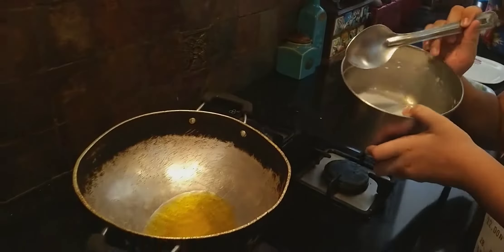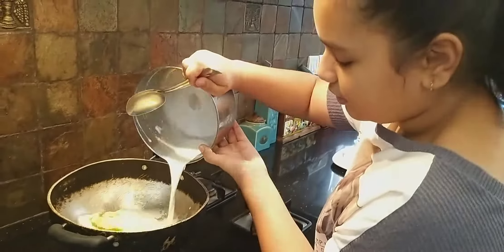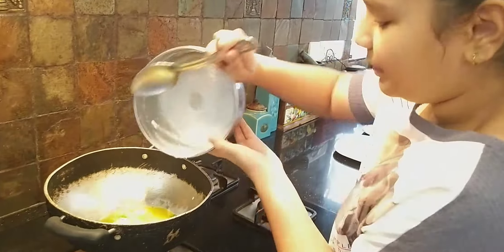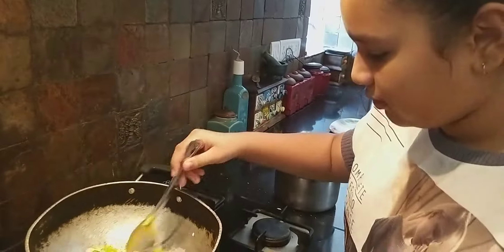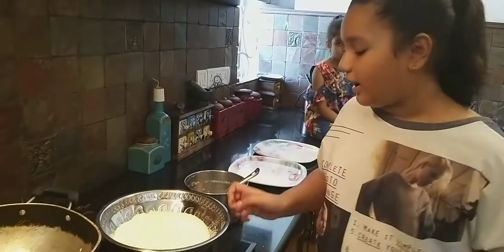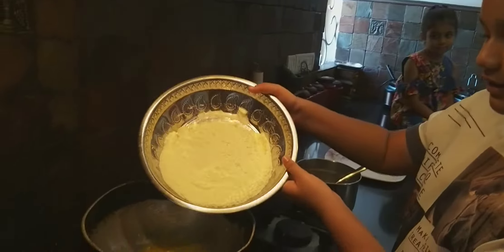Now we will add milk to it. We will mix it properly. We will add the milk powder to it. We will mix it properly. Our milk powder and milk mixed well. We will keep it properly.